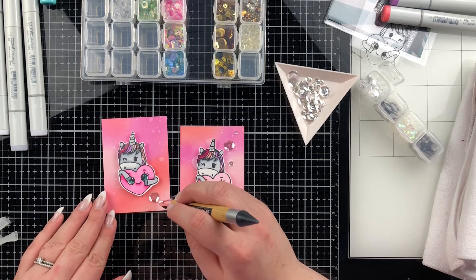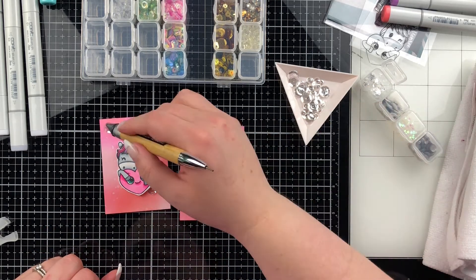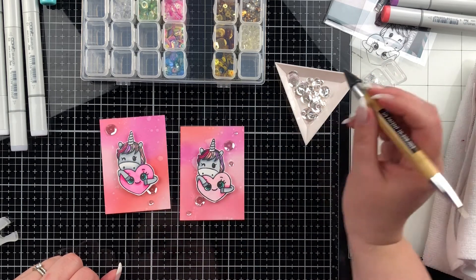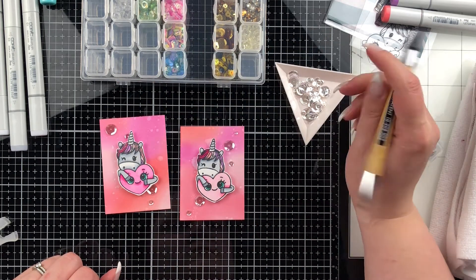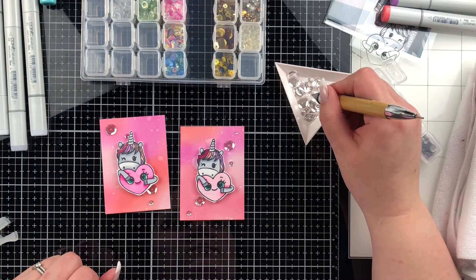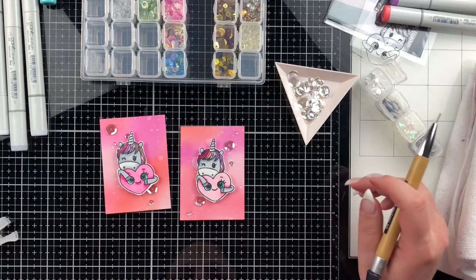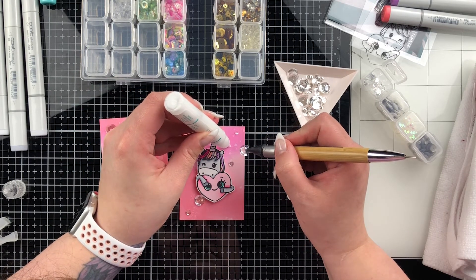Off camera I added Brutus Monroe foam tape to the back of both unicorns. I find it really hard to get the backing off the foam tape so I tend not to record it. I stuck them down in the middle of the ATC with the foam tape, then pulled out my bead tray and some sequins — the assorted Moonshine sequins by Simon Says Stamp. I laid them on an angle across the card and used five sequins on both, as I prefer the look of an odd number. I glued them down with some Gina K Connect glue.